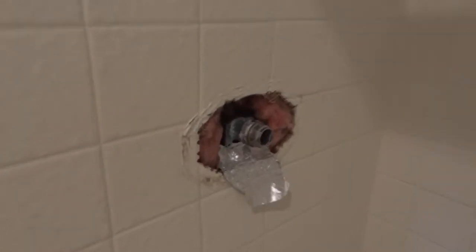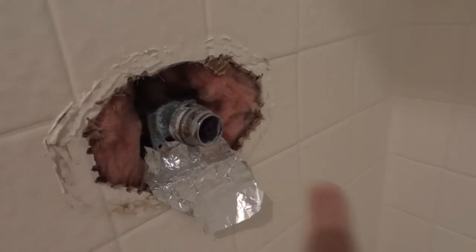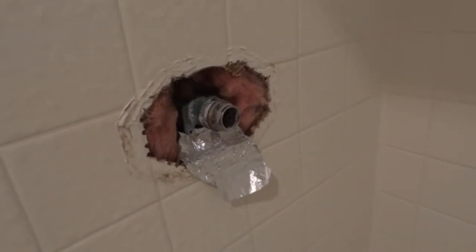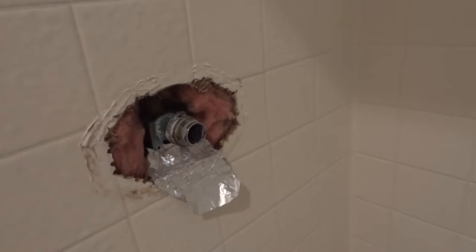I just got done replacing the cartridge. There's a plastic cartridge insert that goes in here. This is a Price Pfister Avante. That centerpiece, the cartridge, was stuck in there and getting it out was difficult.